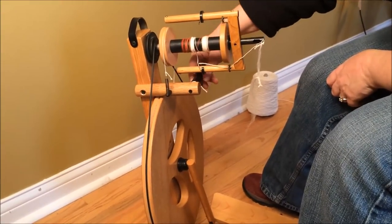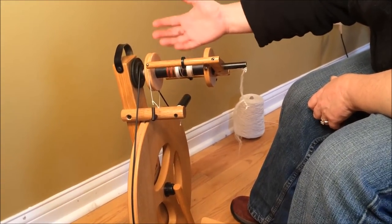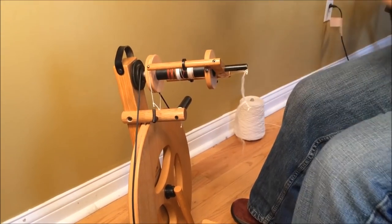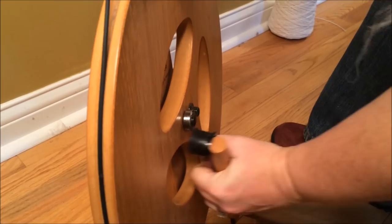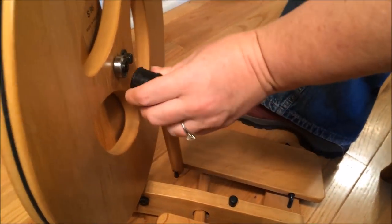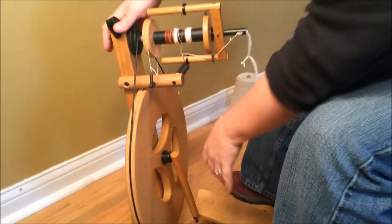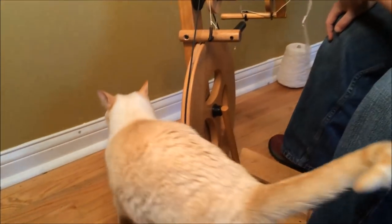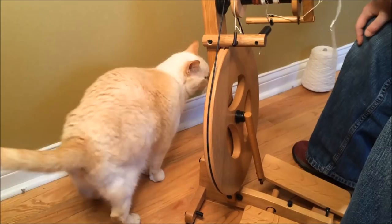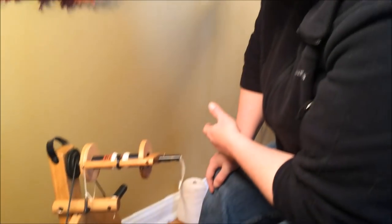You do want to make sure you can loosen and tighten the tension so the spring moves back and forth, and that the connector moves so you can fold it up. Apart from that, you're pretty much good to go. A lot of these things are reasons why I usually say a new spinner should look for a used wheel only if buying from somebody who already spins — because that person should be able to tell you whatever you need to know specific to the wheel.